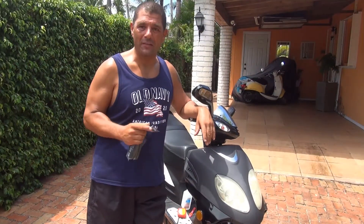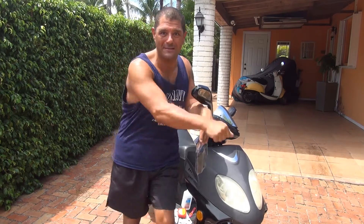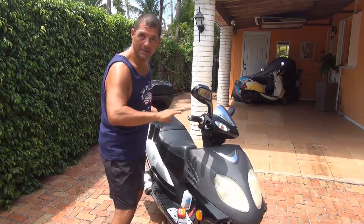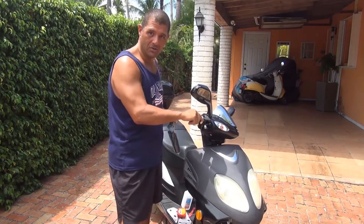One of the most important things you have to do with your scooter: put your scooter on a center stand every time you do any kind of job. Make sure you put your scooter on a center stand so if you push the scooter one way or the other, your scooter is not going to go anywhere. That's really important because you don't want your scooter going down and maybe hurting yourself. Make sure your scooter is on a nice, firm, flat surface so it's not going to go anywhere.